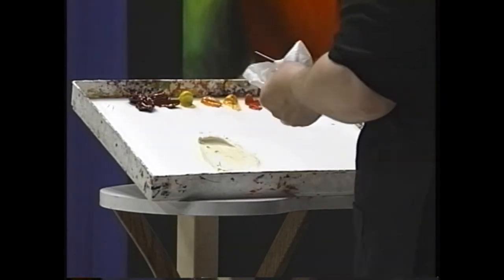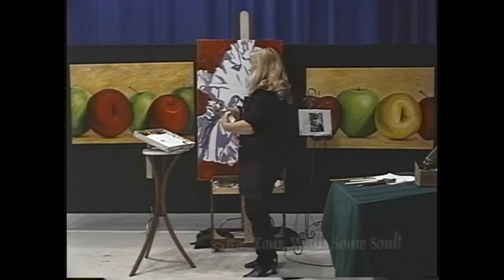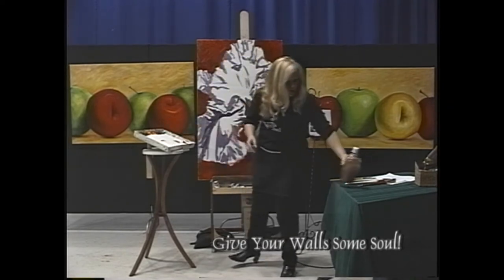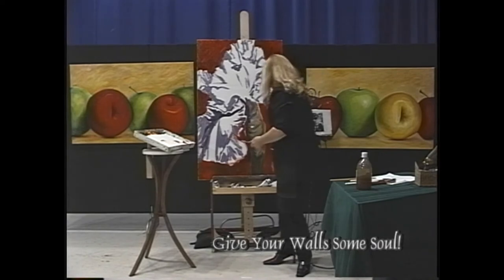They've got to be happy neighbors. Any more white, and always more medium. We're going to put this down with gusto too — it really makes a difference. If you're doing slow, mellow strokes it's going to be a whole different painting. There's nothing wrong with that; it's just different.